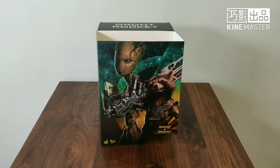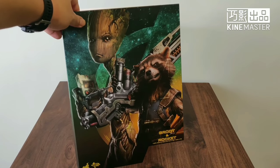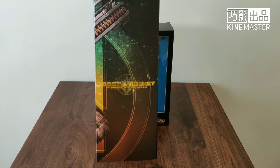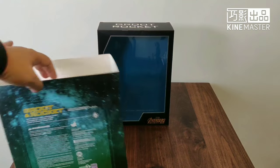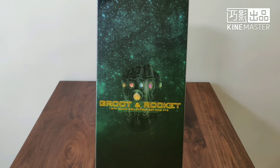We first take a look at the box art. The box art reminds you of the movie Avengers Infinity War, featuring Groot and Rocket. It's a nice depiction of the characters. On the side there are production details, and on the back the most important feature — the Infinity Gauntlet on the right side.